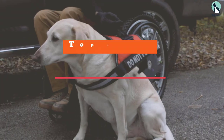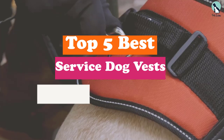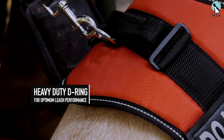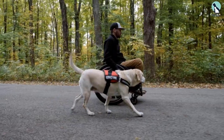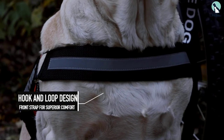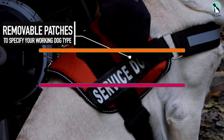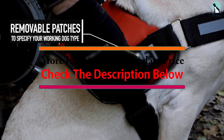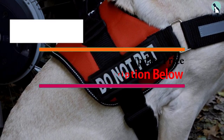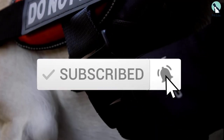Hey guys, in this video we're going to be checking out the top 5 best service dog vests available on the market for their true quality. I made this list based on my personal opinion and hours of research, and have listed them based on popularity, quality, price, durability, user opinions, and more. If you want to see more information and the updated price, you can check out the description below, and also make sure to subscribe for more reviews. Let's get started.